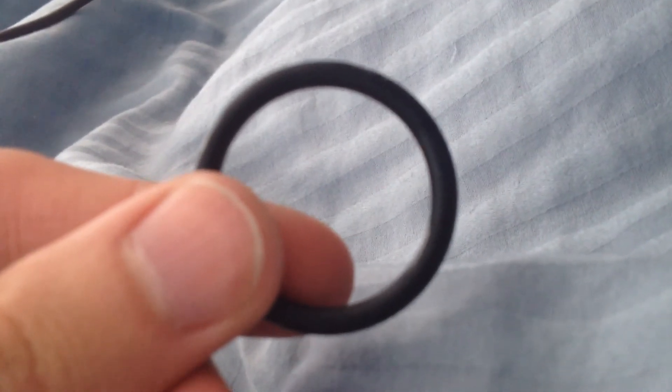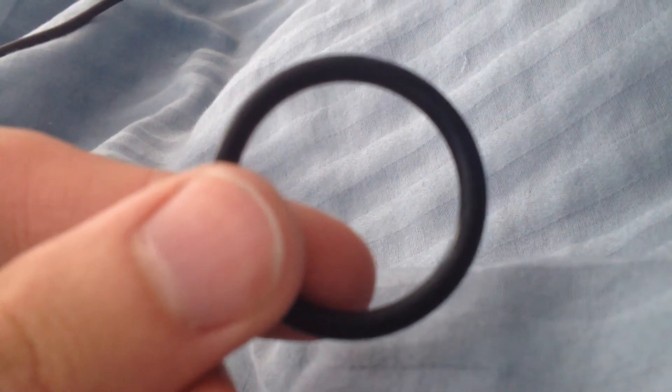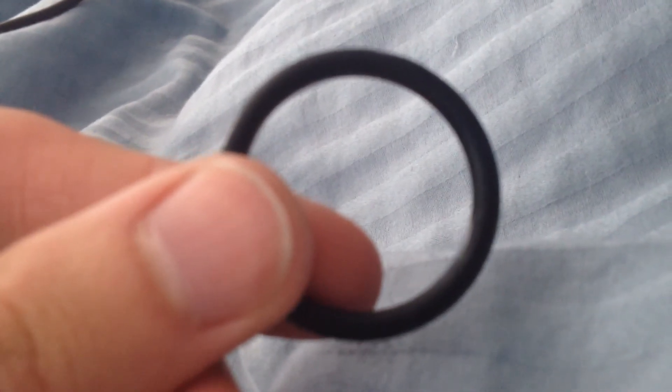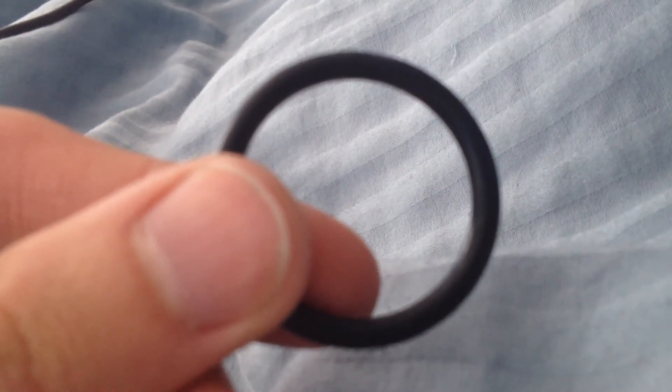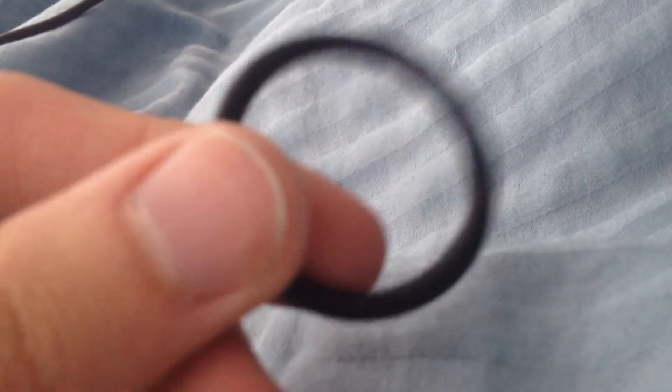This is the ring that was too big. The one that works is the slightly smaller one — not in the diameter of the entire circle, but this part is just a little bit less thick. So yeah, thanks — hope you can fix your door chime with this.